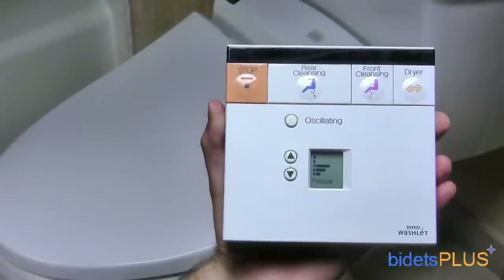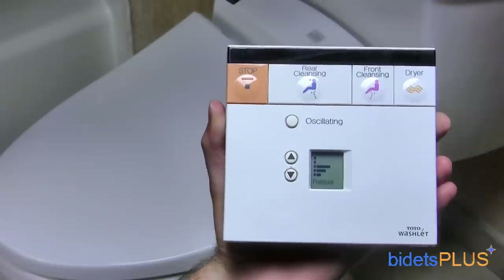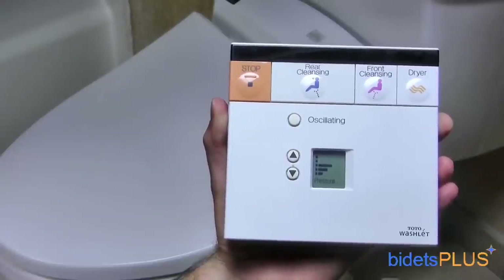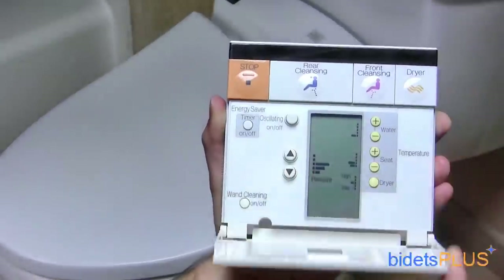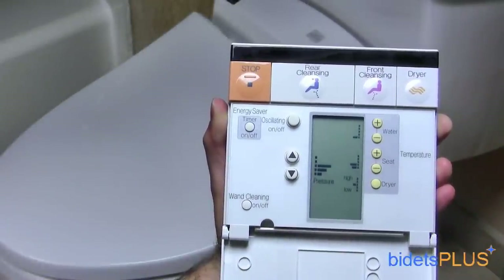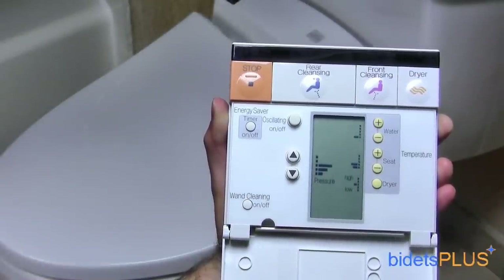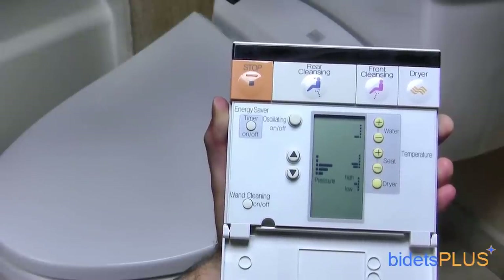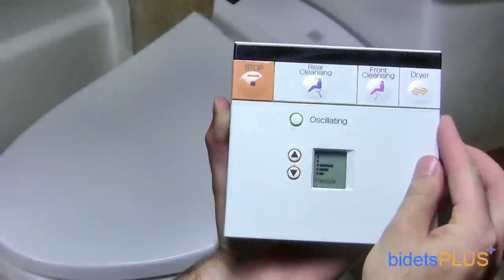The wireless remote control for the Toto E200 comes with a wall mounting kit, so you can place the remote on your bathroom wall. Across the top, you'll find the most commonly used buttons, such as rear wash, feminine wash, and the dryer button. Flipping the cover open reveals more buttons underneath, which are used to set user preferences such as water, seat, and drying temperature. Once you set your initial settings, most of the time you'll just use the main buttons across the top.